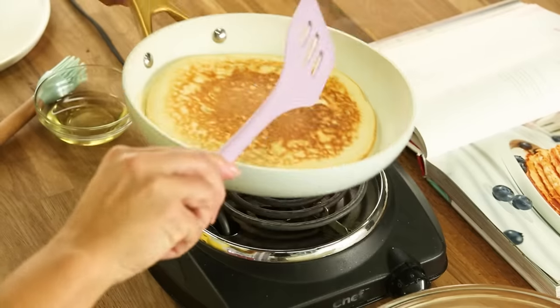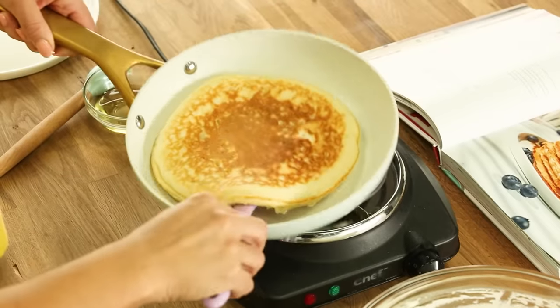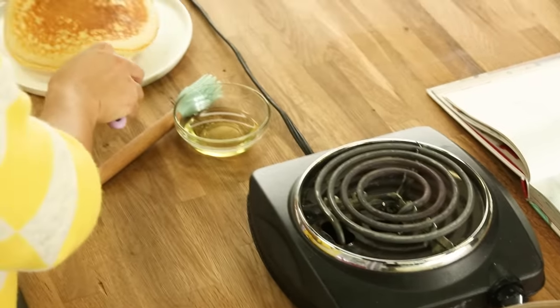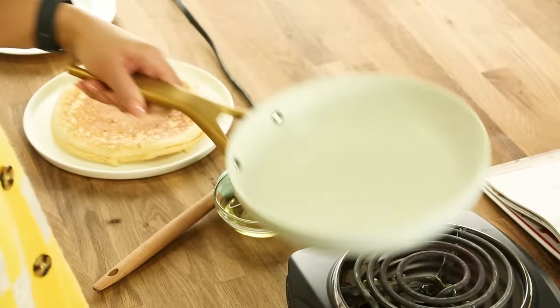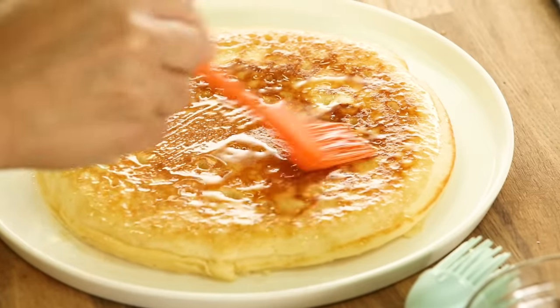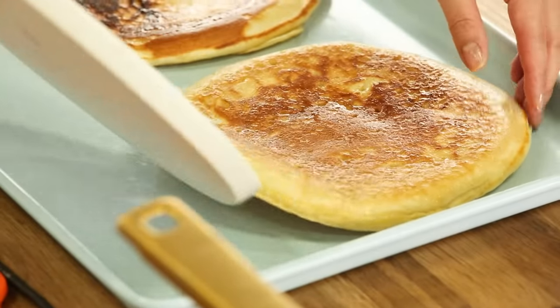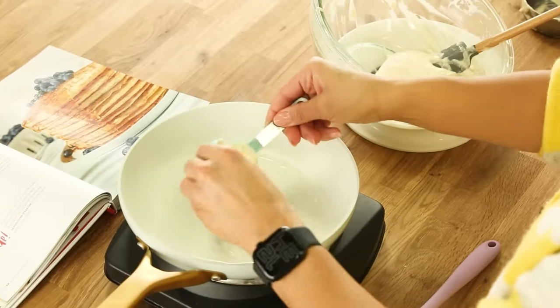I'm seeing some color. The side that was face up takes hardly any time to cook because it's sort of cooked three quarters of the way through. Brush the top of the pancake with maple. I love it! Okay, I'm making mini pancakes now.